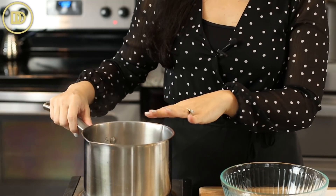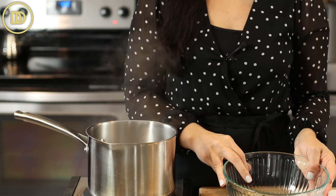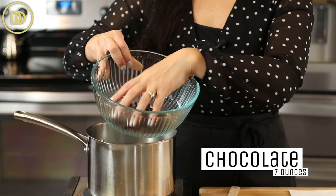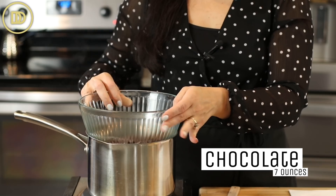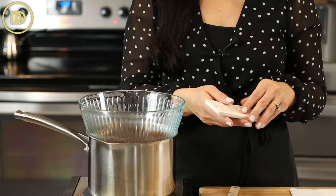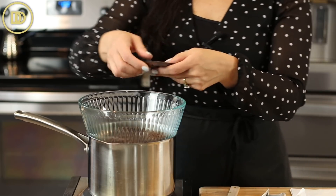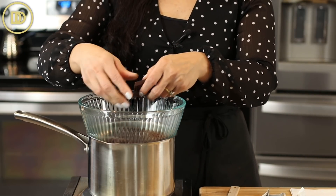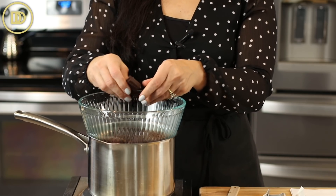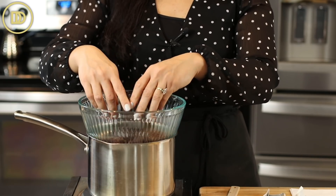I'm starting with a double boiler — just a couple of inches of water steaming in a pot. You can also melt the chocolate in the microwave if you prefer. I have about five ounces of semi-sweet chocolate chips. It was hard to find the baking chocolate bars, but if you have chocolate chips you can use them — just know that they melt a little bit thicker than baking bars. I also have a two-ounce bar of dark chocolate. You can make this with all dark chocolate, sometimes called bittersweet, or all semi-sweet — it just depends how sweet you want it. You need seven ounces of chocolate total.